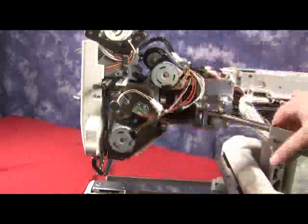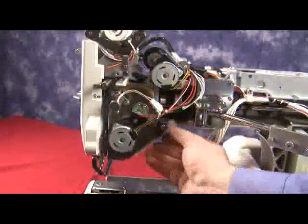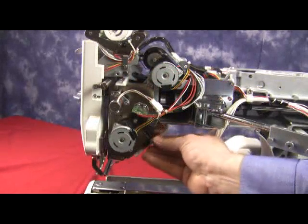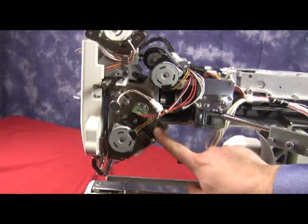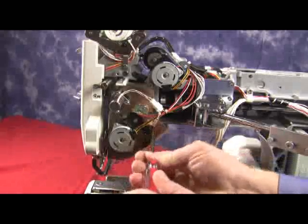Now we're going to take a look to see what happens with the head jams. Look on the right-hand side of the machine at the thread catcher. The thread catcher has a black arm that we're going to move down slightly, and behind it there is one Phillips head screw. We're going to remove this screw completely.